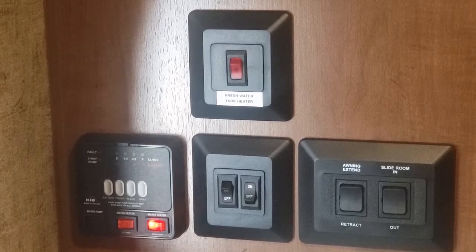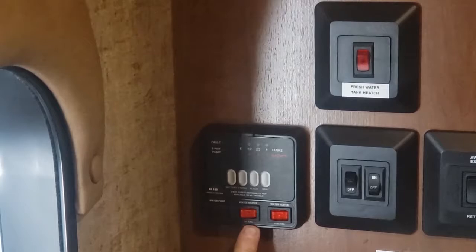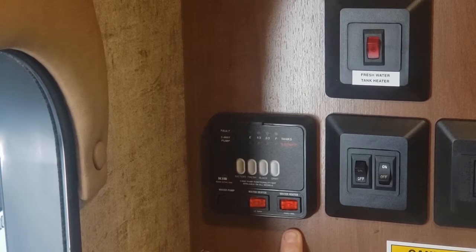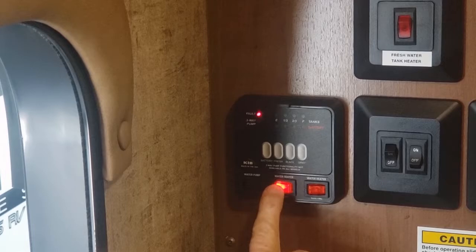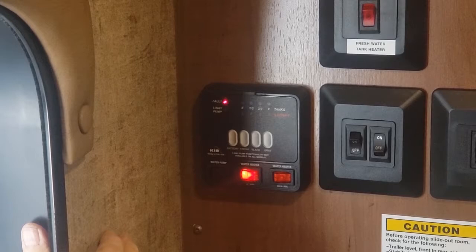This is the monitor panel. It's got buttons for your water heater, which is electric and propane. This is a 10-gallon water heater. If you have electricity, heat your water with this switch. When using propane, flip on the propane switch. Your fault light comes on here, and when it lights, it will go out and stay out until you run out of propane.